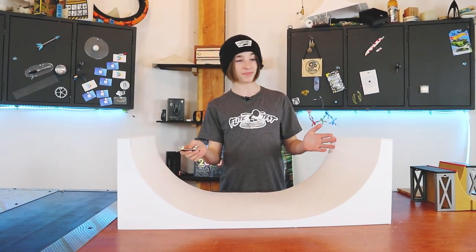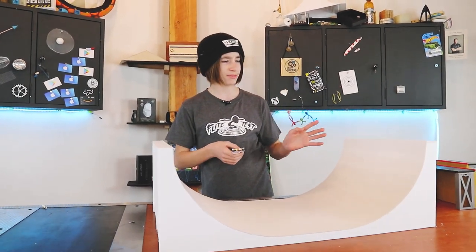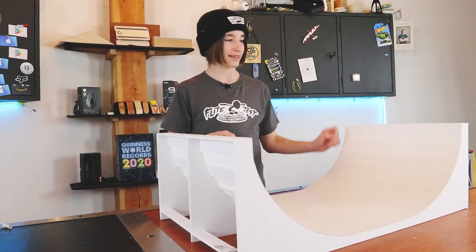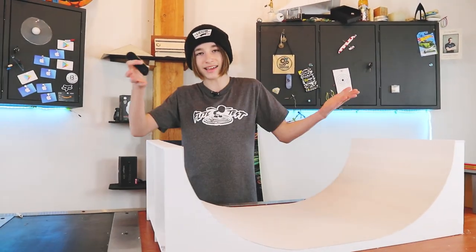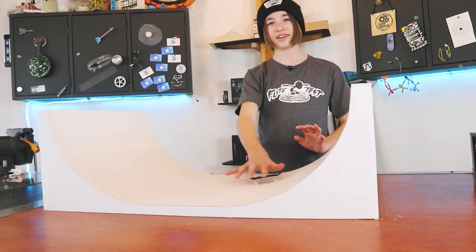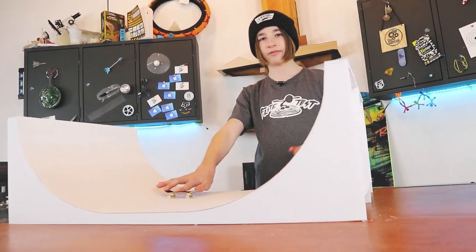I'm honestly super happy with how this turned out. This is one of the biggest features we have ever made — probably the biggest. I know we made the giant concrete skate park, but height and size-wise for one single thing, I think this is the biggest. Fun fact: we made this entire half pipe for under $5 Canadian. I don't think it can get any better than that. I am still very happy with how quiet this is — I'm able to carry on a conversation while going back and forth.